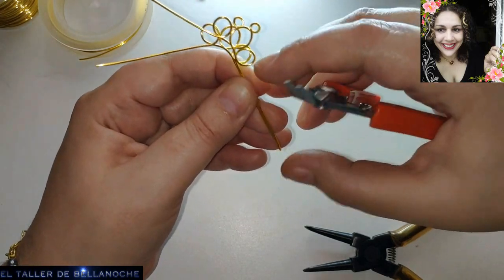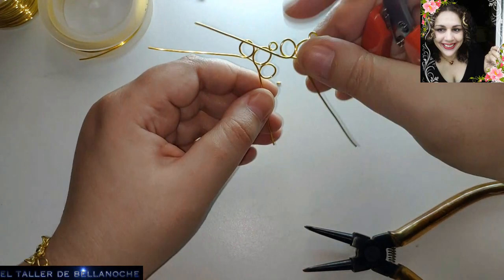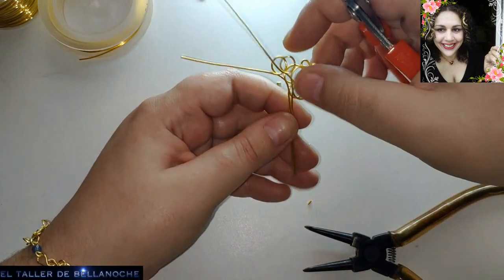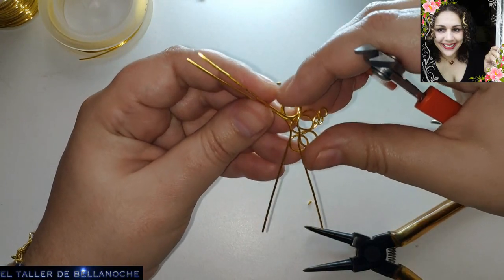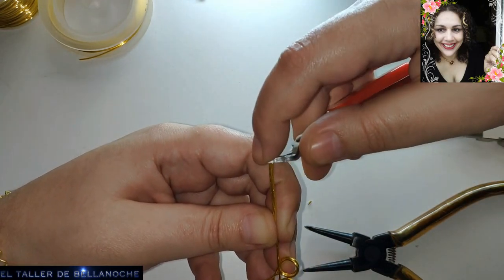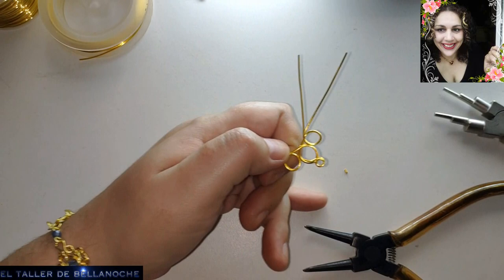No desesperarse porque la pandemia no va a durar para siempre. Estudiar otras opciones siempre sería muy buena idea. Si alguien tiene una tienda online y quiere explicarnos o darnos algún consejo, aquí en el taller de Bellanoche tiene siempre la puerta abierta. Cualquier persona que pueda aportar esos conocimientos para el bien de la mayoría. Yo no puedo salir por la enfermedad y vosotros por la pandemia, pero sí es un buen momento para cultivar la paciencia.